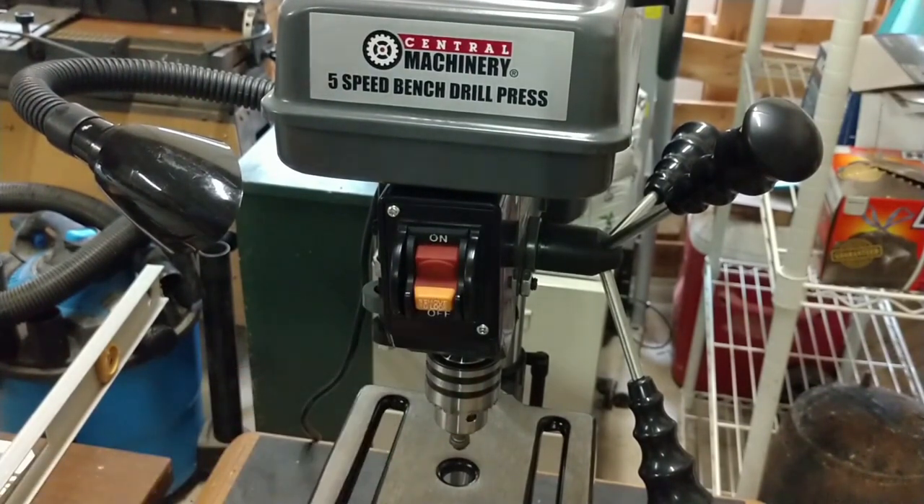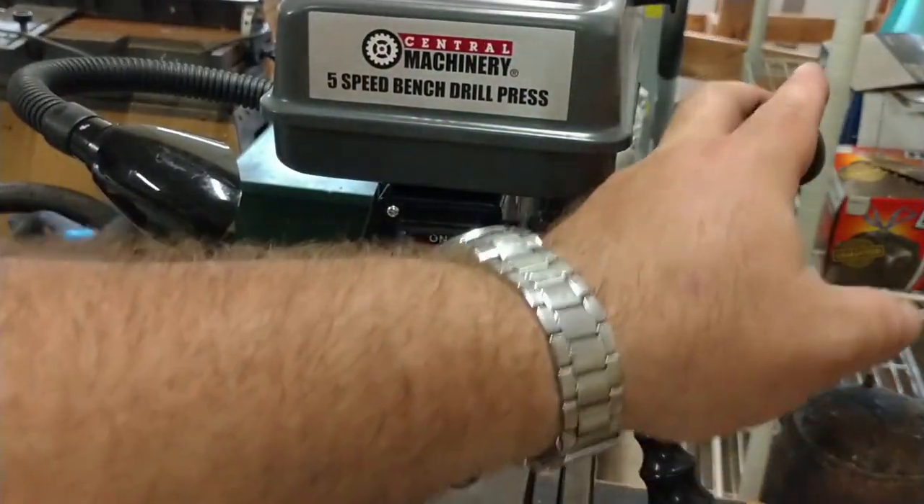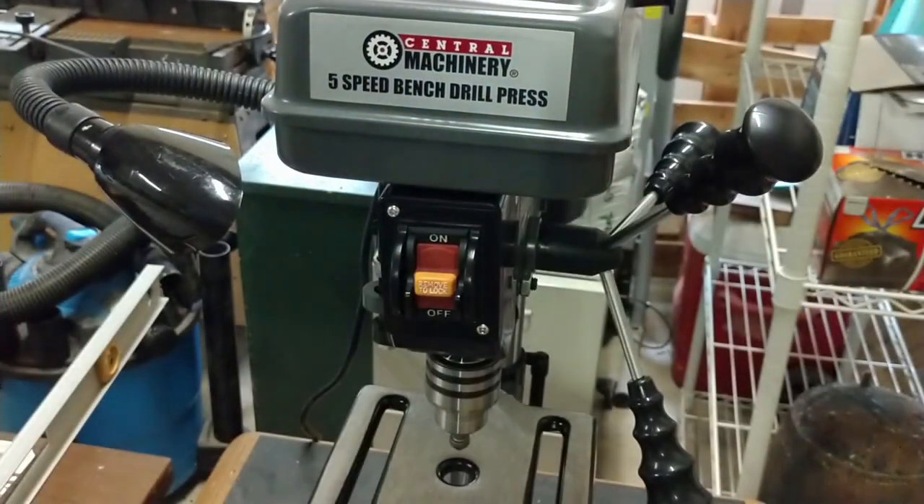There's also some runout in the spindle. I didn't measure it, but I can see it with my eye, which tells me there's enough runout that it's not going to be great for extremely precise work. But if what you need a drill press for is light duty tasks, this should work just fine for you.